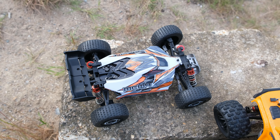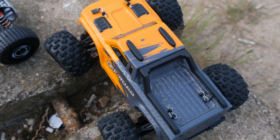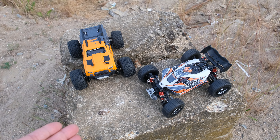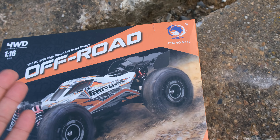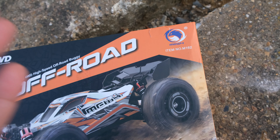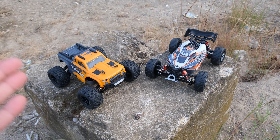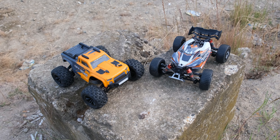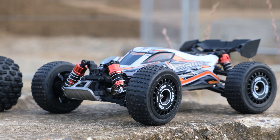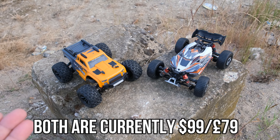Initial impressions — straight away it does look like both of these vehicles share a lot of components with the MJX Hyper Go range. Now you may be wondering, are these actually MJX vehicles? On the boxes we have a different brand name — MEW4 — but I still believe that is an MJX brand. These things actually turn out to be quite a bit cheaper than the MJX Hyper Go brushless. I think what's happened is MJX have started another brand, a slightly cheaper one, sharing all the same components with a much smaller price tag.